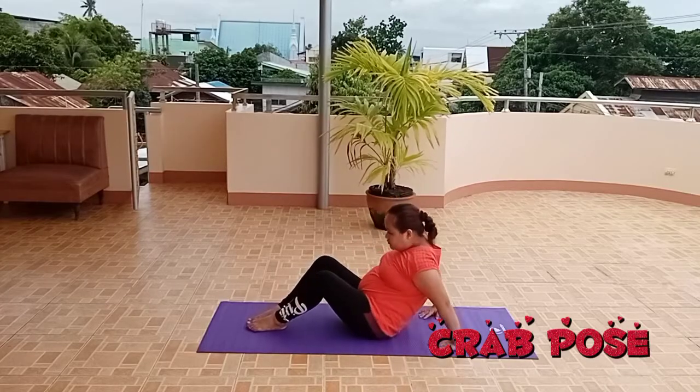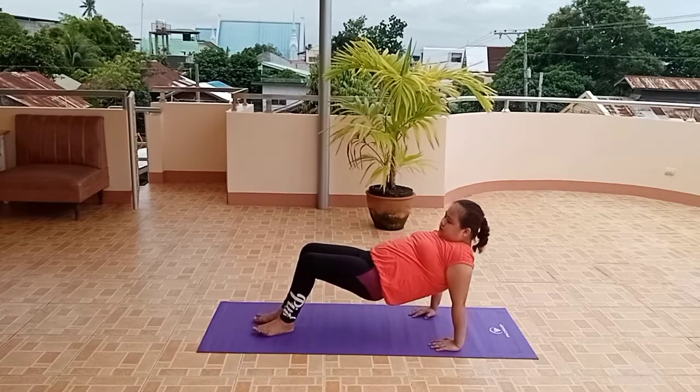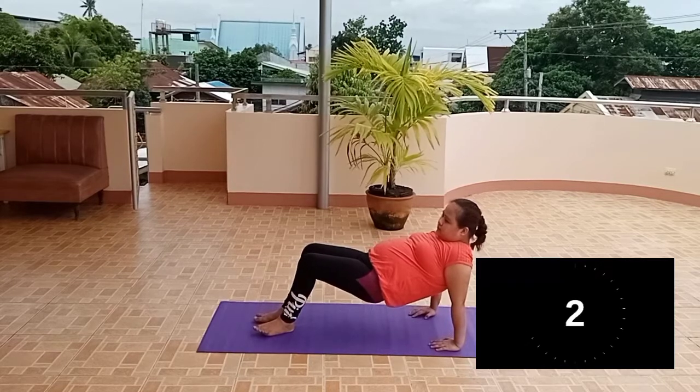Crab Pose. Sit on the floor with knees bent, feet flat and toes pointing forward, hands out to the floor.